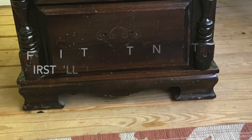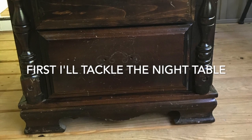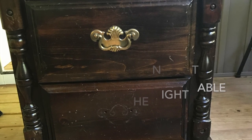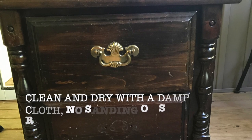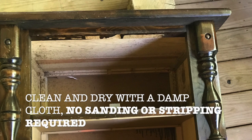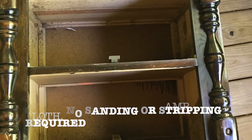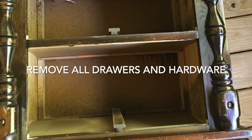So on this project, I started with my night table. And you can see it's very dark, and it has lots of scratches and scuff marks. The first thing I did was I cleaned it really, really well with a damp cloth — there's no sanding or stripping. That's the nice thing about using chalk paint: you do not have to sand, strip, or prime your piece. So the first thing you want to do is go ahead and get all of your hardware off.